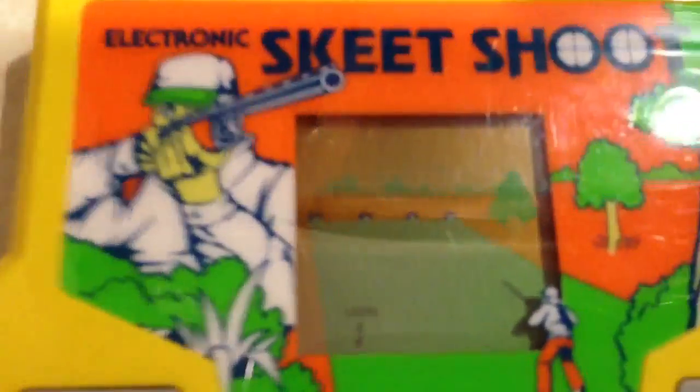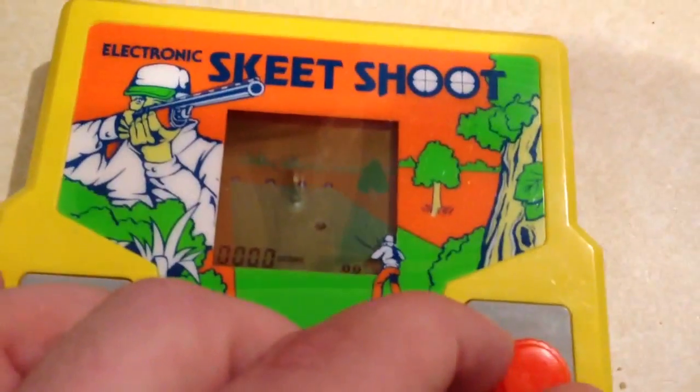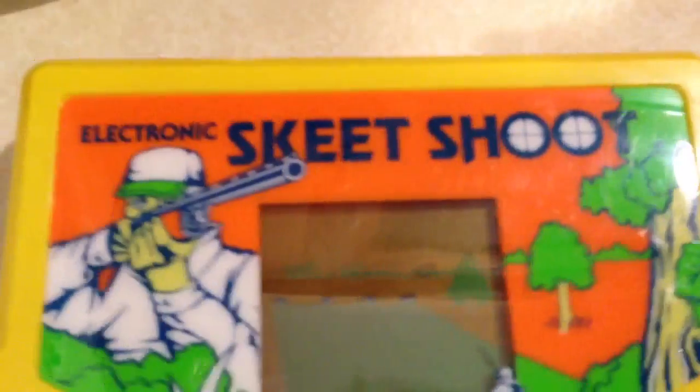Looks like it works fine. A little rotary dial moves the gun, then you shoot. I missed. You can see the gun move — it's actually kind of cool.